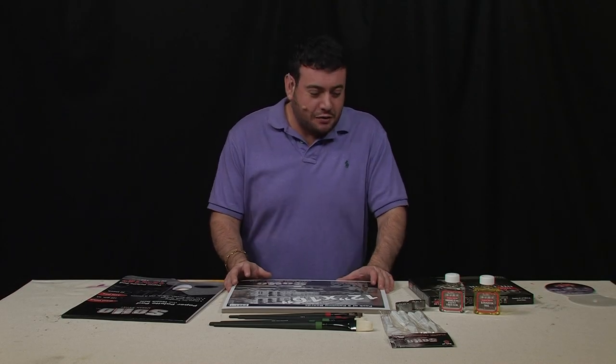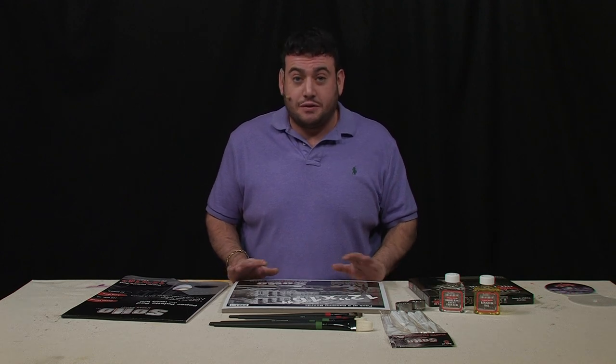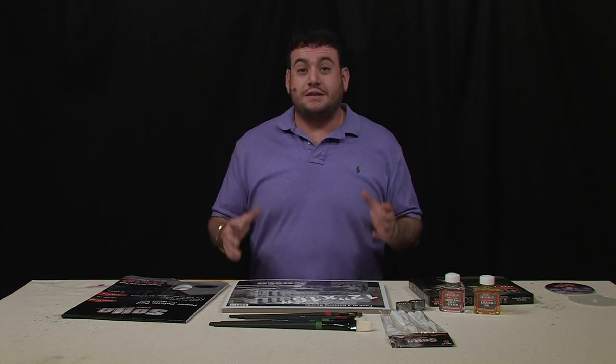Hi, I'm Mikey G, and I want to show you a new product for 2011 that is my favorite for this year by far. In the past, I don't know if you guys have ever been the recipient of a gift — an art set.